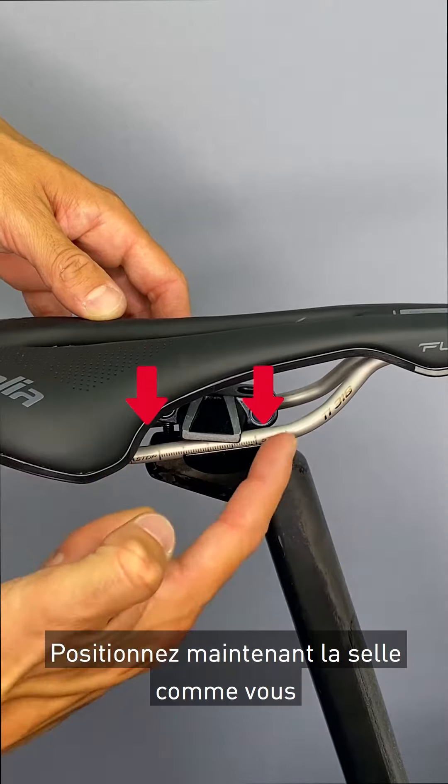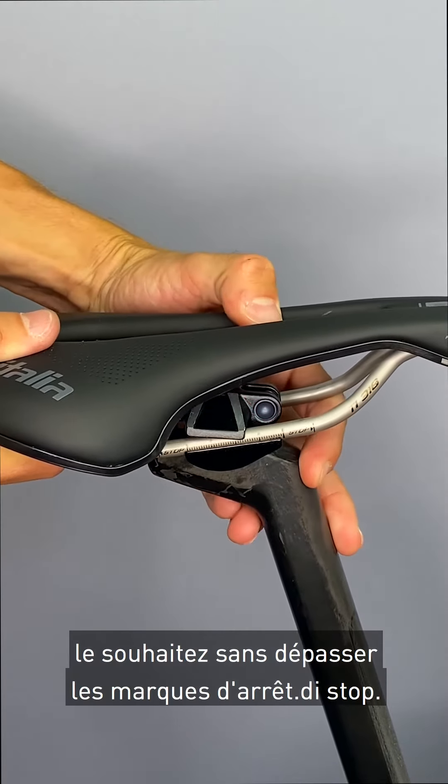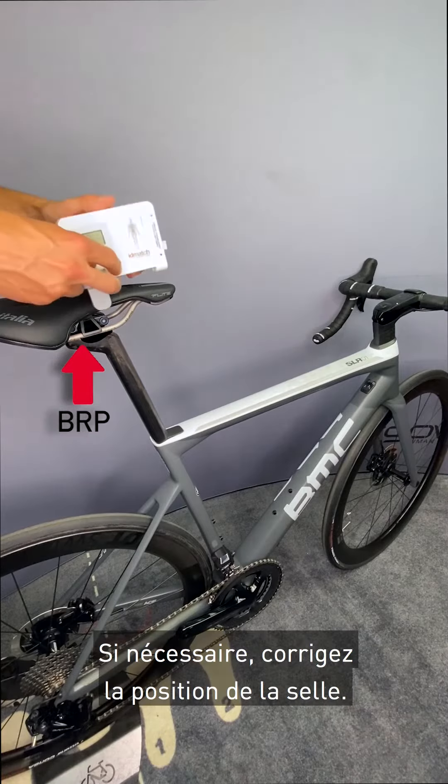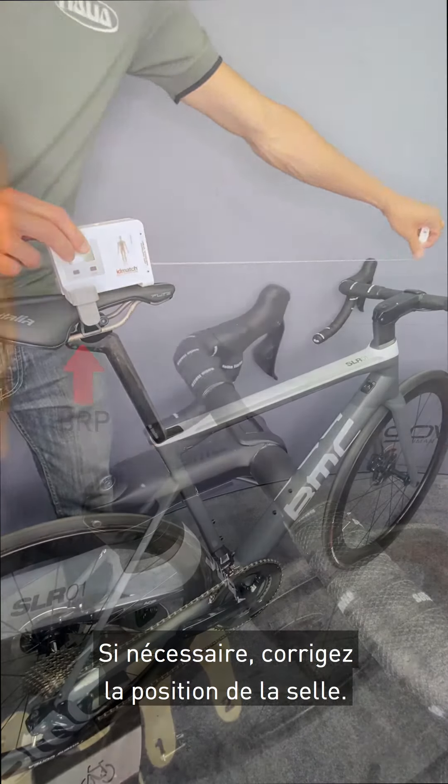Slide the saddle into the desired position and do not exceed the stop signs. Correct the position of the saddle if necessary.